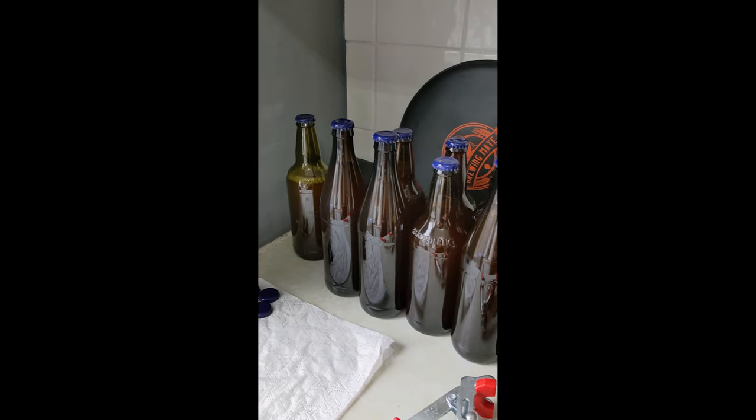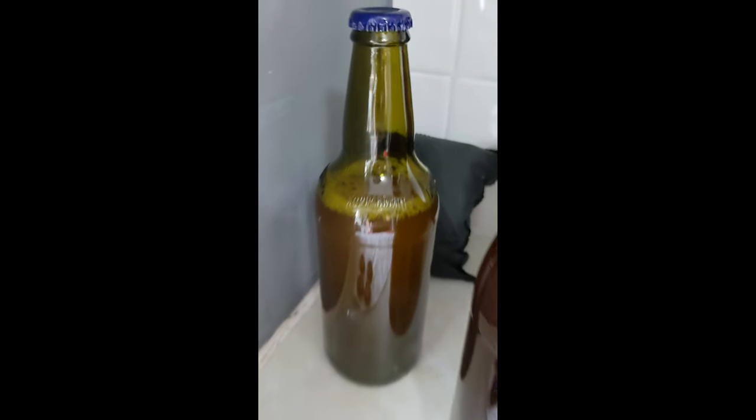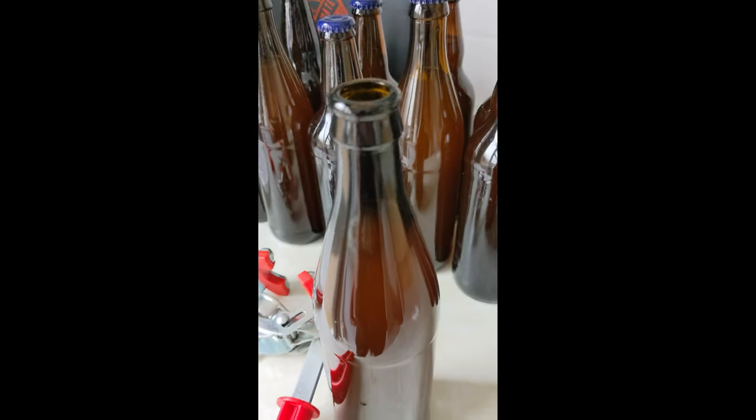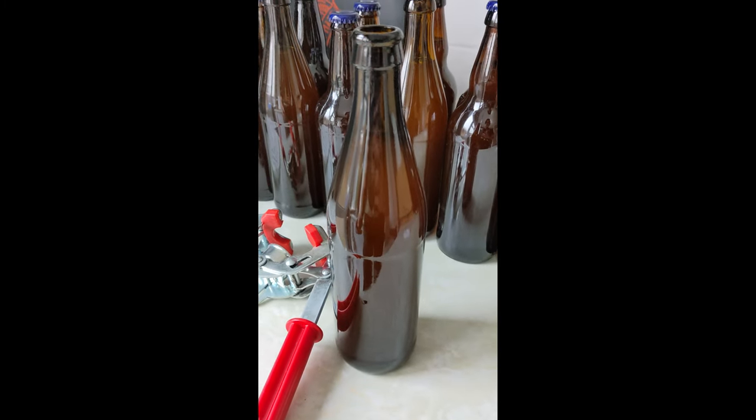There we go - 18 full bottles and a little just-under tester bottle. Probably a bit yeasty that one, but that'll be to check the carbonation in two weeks.